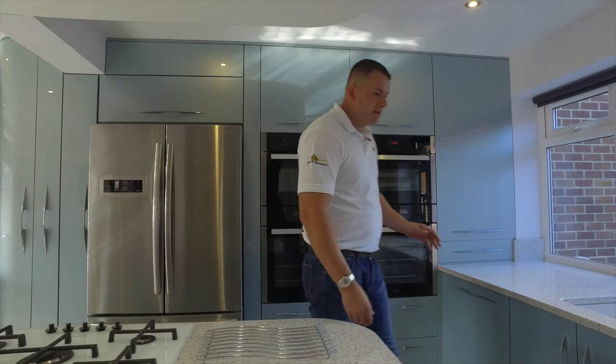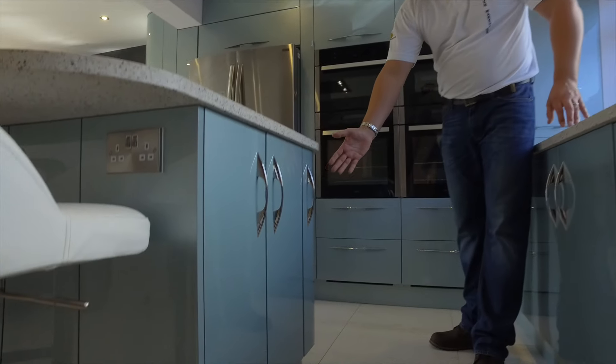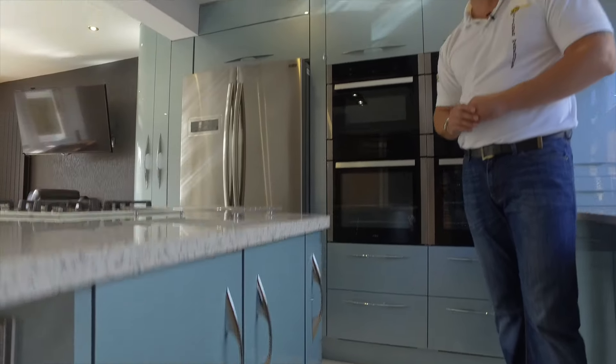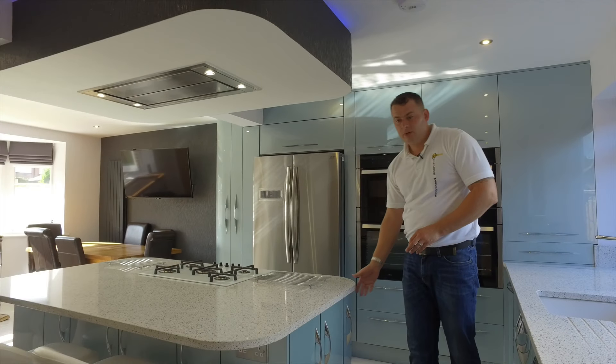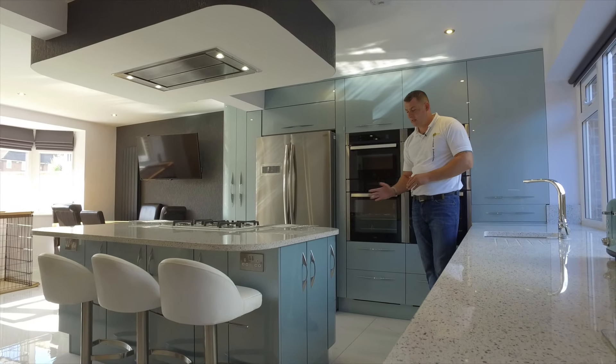This kitchen has been fitted with the arrow handles. These arrow handles are what we would actually recommend to go with this door, because it just really sets it off nicely. This kitchen range is available to buy through our website under the gloss acrylic section — it's the Stardust range.